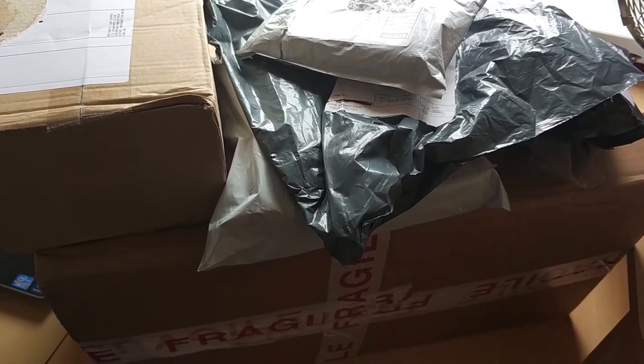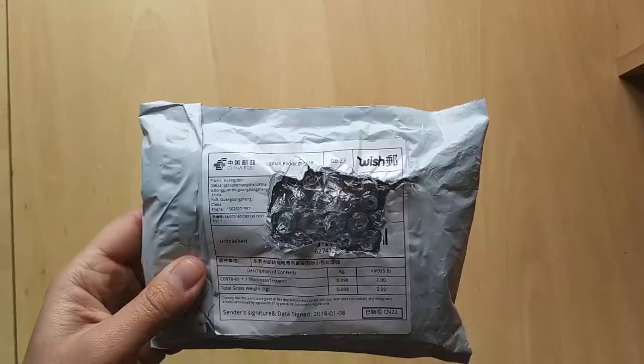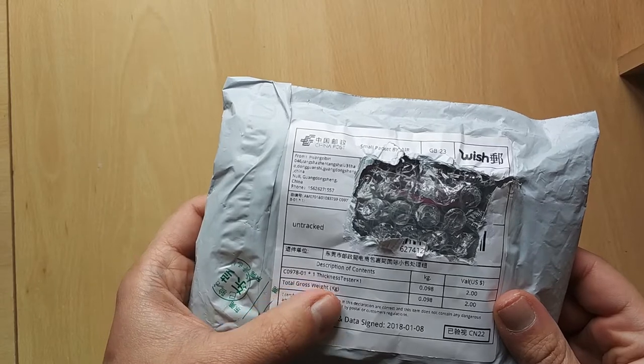Hello YouTube, on today's post bag video there are six parcels, one from China the rest from the UK. I'll start with the Chinese one — it says C0978-01 x1 thickness tester.